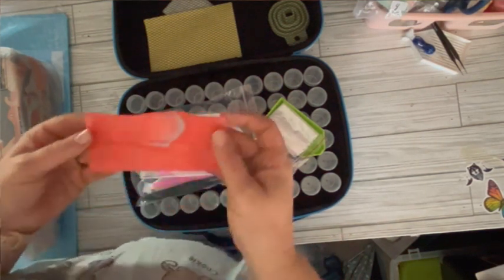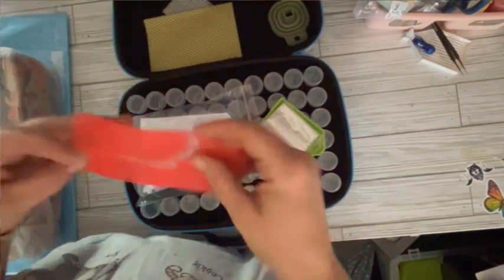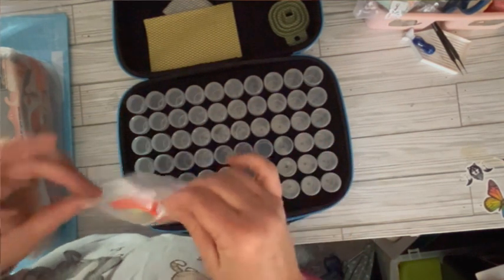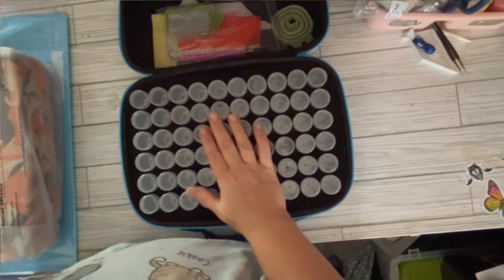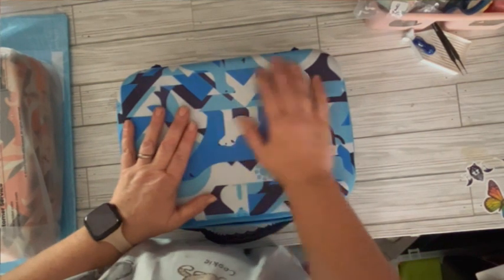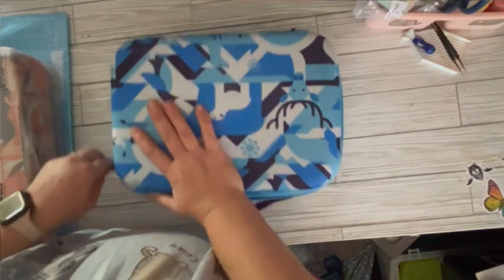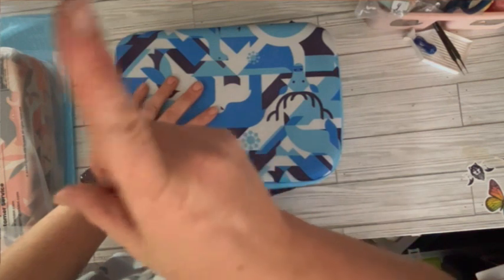Look at all this wax — it got squished. That's a lot of wax; you'd never need wax again. I don't know, some people might use more wax than others. Me, I don't use very much — I haven't even used one full square yet, ever. Anyway, I think this case was called the Arctic, or something like that.